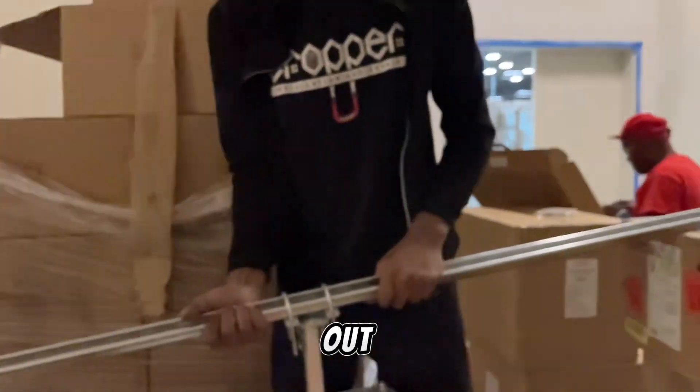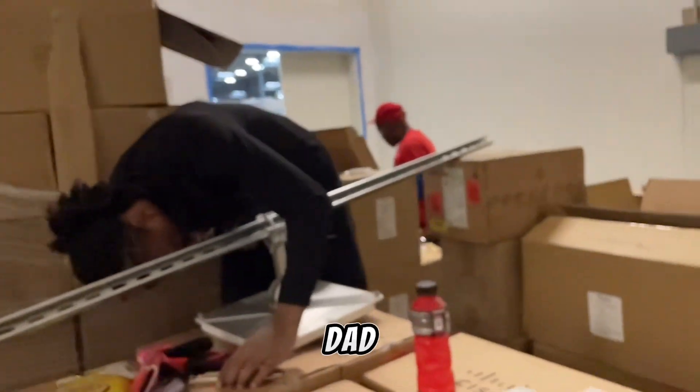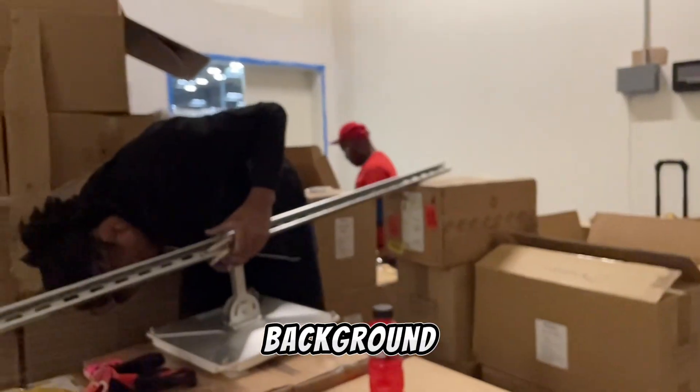Makai took that out, man. Great thinking, great innovation. Look at my dad back there in the background. We're killing it.